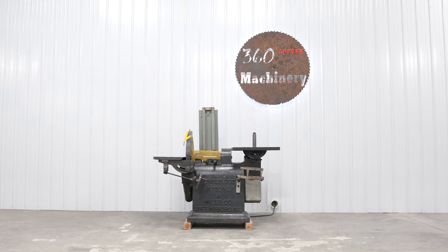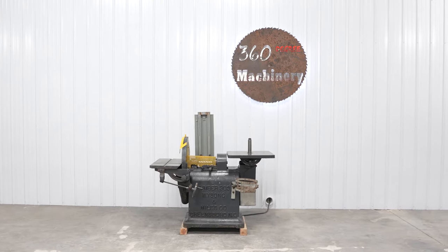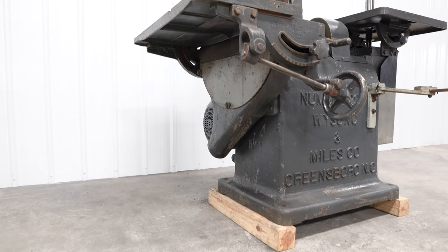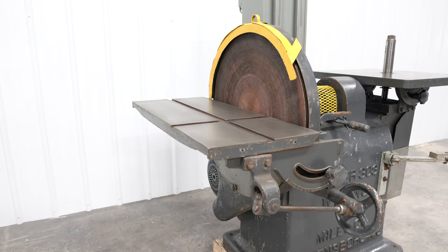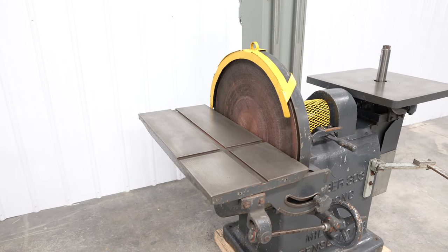We are going to do a walkthrough of a Weissong and Miles number 303 combination disc and oscillating spindle sander. This machine is two-in-one. It features a 26-inch disc sander with a 15 by 34-inch tilting table that tilts to 45 degrees forward on one side.